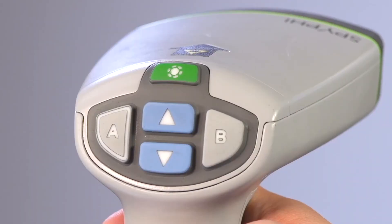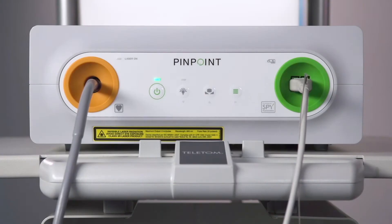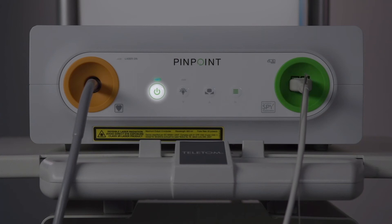To shut down the SpyFi at the end of the procedure, press and hold the green illumination button on the SpyFi imager, or press the illumination button on the front panel of the VPI.